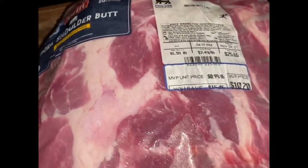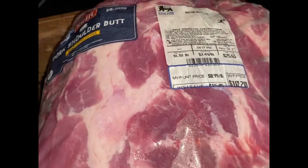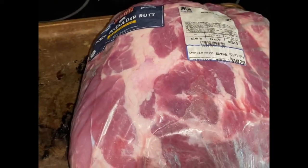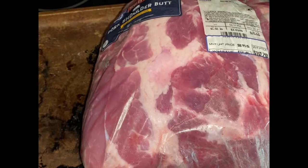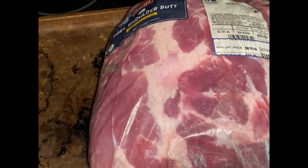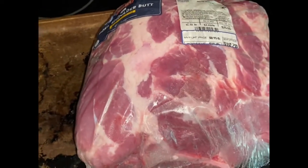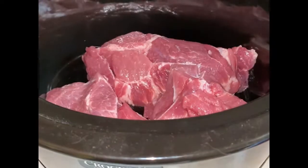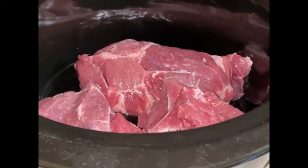Here is the pork shoulder butt — as you can see it is 10 pounds. I'm going to be doing two separate videos related to this pork cook, so I'm going to get Sam to cut off about two to two and a half pounds of this for the first recipe, and the rest will go towards the other recipe.